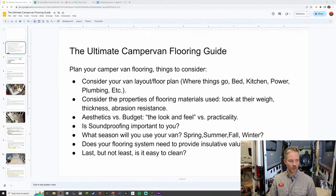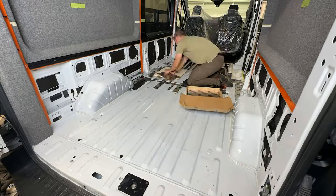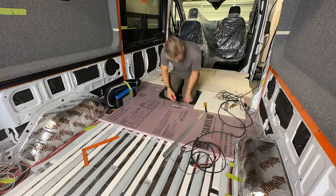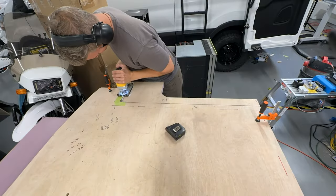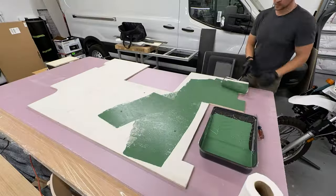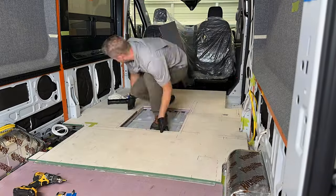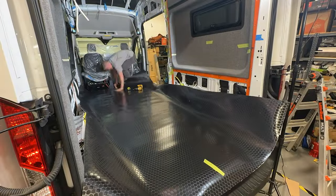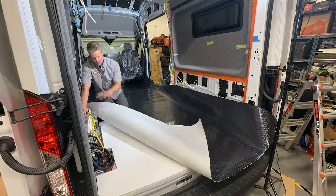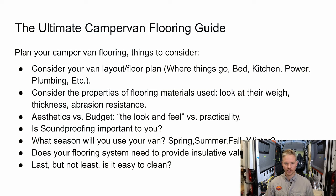Hey everyone, welcome back to the channel. Today is going to be an exciting video because we are going to be talking about the ultimate camper van flooring guide. In just a minute we're going to go through a whole slideshow covering tips, tricks, and products I recommend. We've been working on the floor of this 2020 Ford Transit and I've put together this guide to help you guys out.